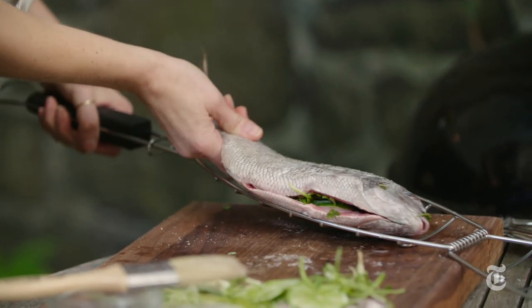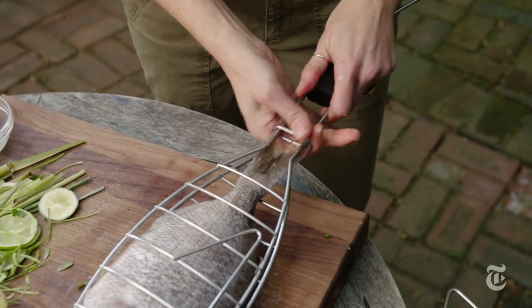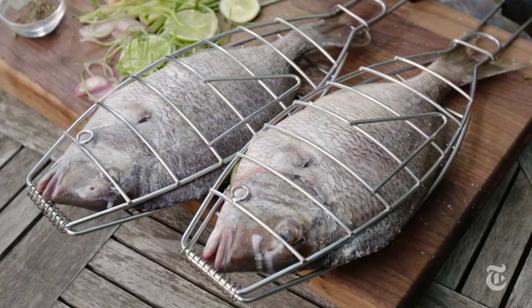If you like grilled fish, definitely invest in a fish basket — it just makes it so much better. However, if you don't have one, you can just go ahead and grill your fish directly on the grill grate, and if the skin rips, don't stress — it'll still taste delicious.